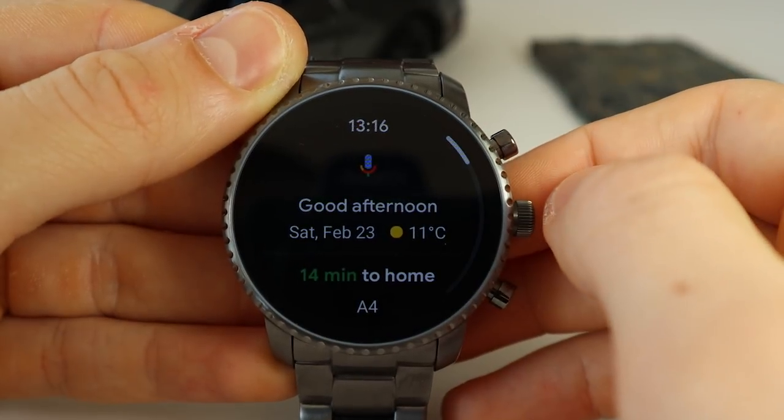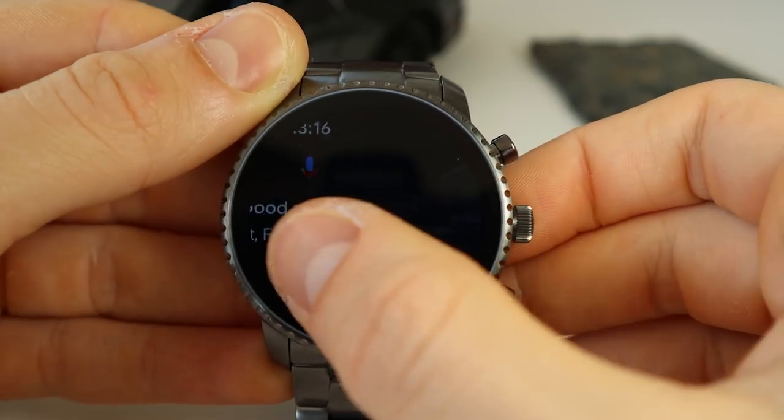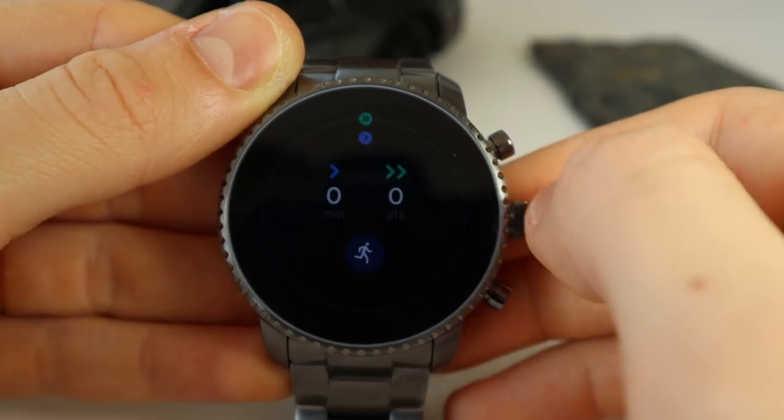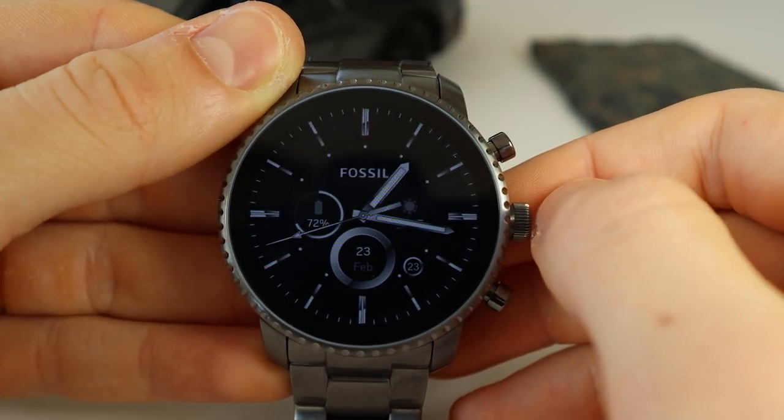The touchscreen is 42mm in diameter and it also features an ambient light sensor, which means that it will automatically adjust the brightness of the watch depending on the light intensity outside. This feature also helps to preserve battery.